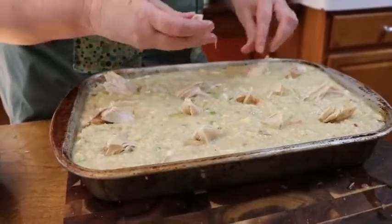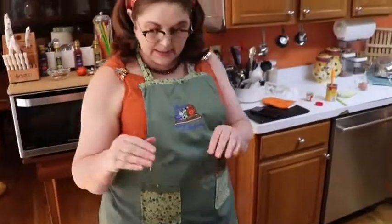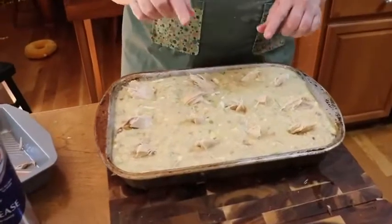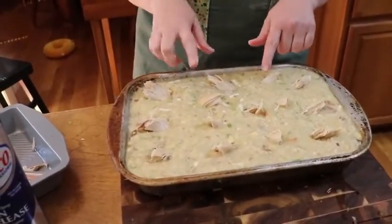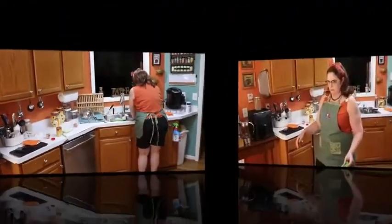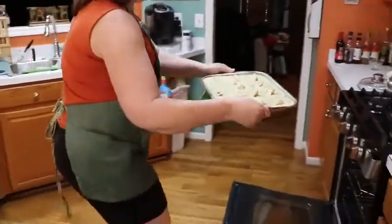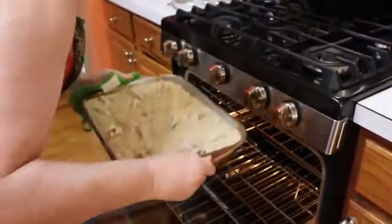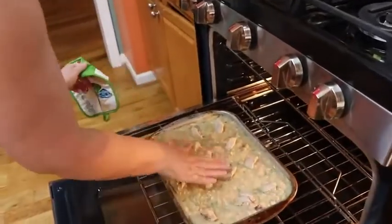We bake our dressing at 375 degrees until it's set. Make sure your dressing is done in the middle — it's going to get done around the edges way before it gets done in the middle. When you're cooking chicken and dressing, allocate two hours before time to eat. It's not going to take two hours, but depending on how thick you make it, it can take at least an hour and a half. Don't be pulling out your dressing making everybody wait. When it's done, it should be solid all the way across the top, like cornbread looks.